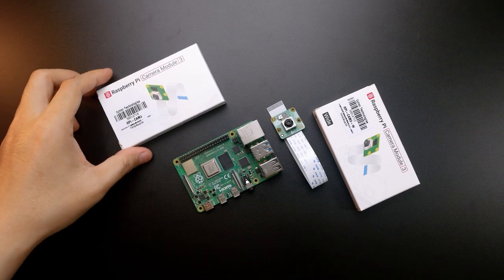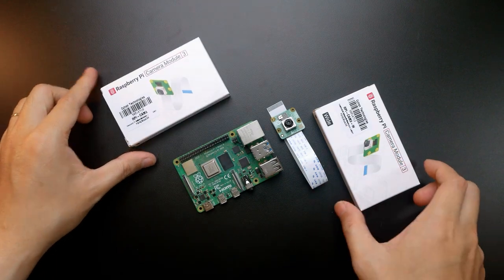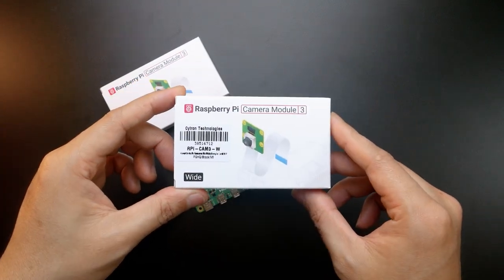Welcome to Cytron Technologies. In this video, we will learn about Raspberry Pi Camera Module 3 and how to use it with Raspberry Pi 4 model.